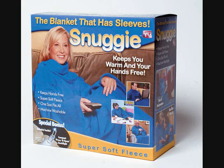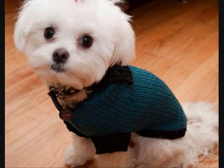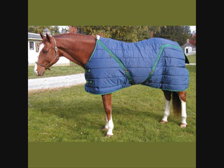Now introducing Snuggies for animals. You can dress your dog and your horse too.